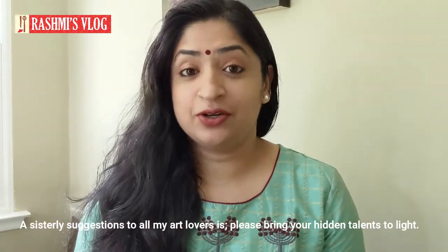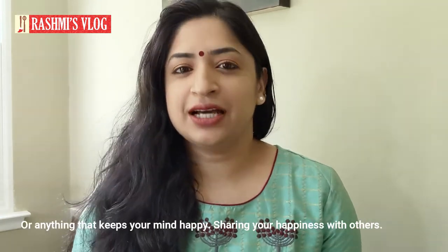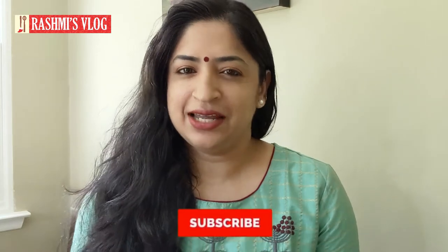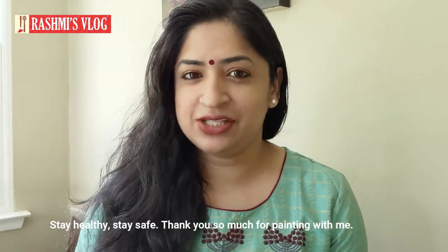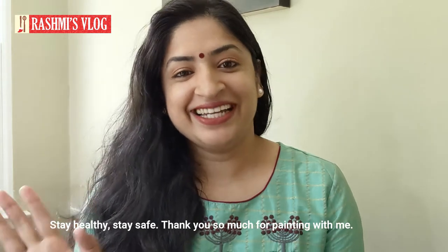Thank you so much for watching today's video. It is a tough time. We will do things to be happy — art classes, friends, online Zoom calls, art, painting, dance. We will have talents in this time. I am doing that, so I will suggest that. If you have a mask, please wear it. Thank you so much. Bye, take care, see you.